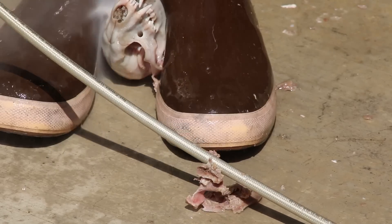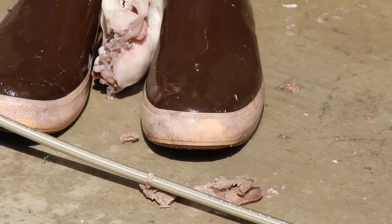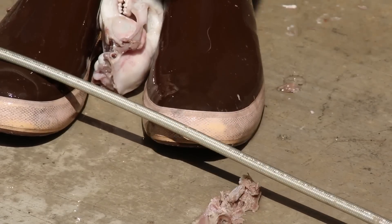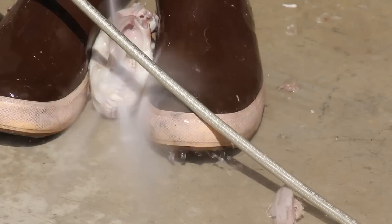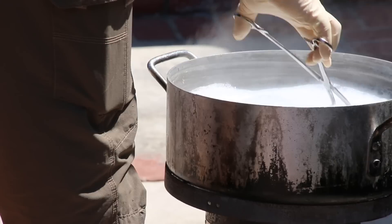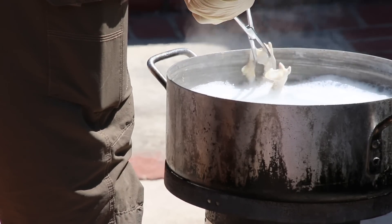This whole process on this raccoon — from the second I touched him with a knife until he was done — took me 48 minutes. It can be done. It's a quick process, just get after it and don't be afraid of it. Anybody can do this with the proper tools.